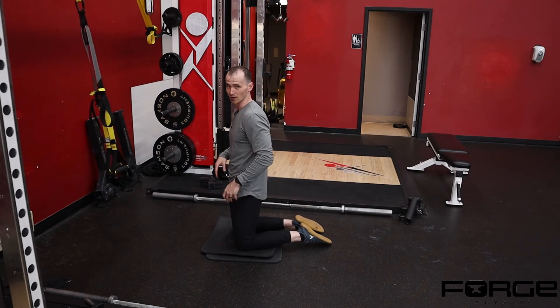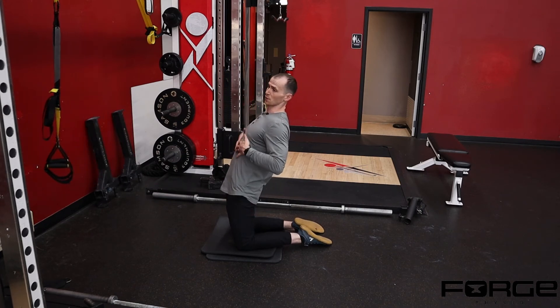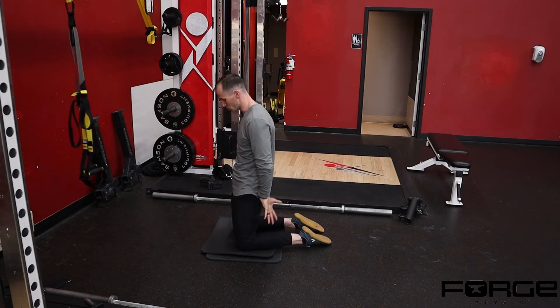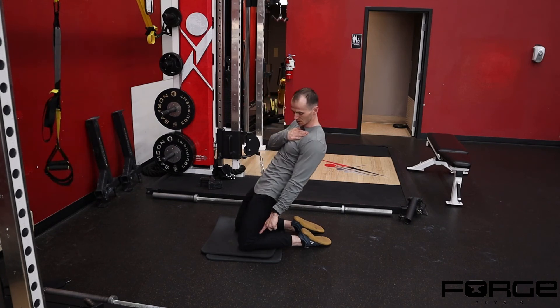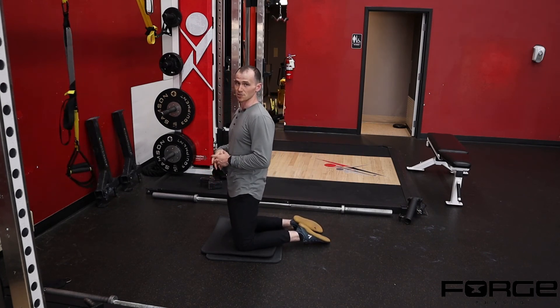A really common compensation pattern we see is people letting their hips stay forward and then shifting their trunk back — they'll feel a big stretch to the front of their body and a lot of pressure in their low back. You have to really engage your glutes and push your feet into the floor in a straight line from your shoulders to your knees, then come back as far as you can, driving your legs into the floor to pull you back to that top position.